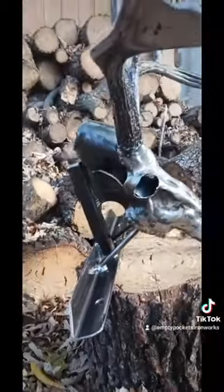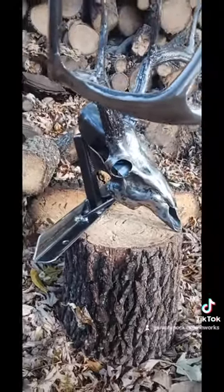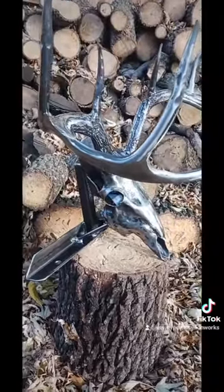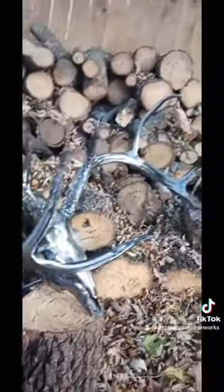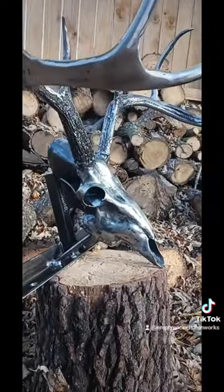In the future, I will make these to where they have a mount, and you can either mount them on the wall, or mount them so that they can stand on a tabletop. But yeah, for the first try, I don't think it turned out too bad. What do you all think?